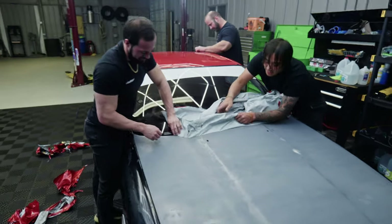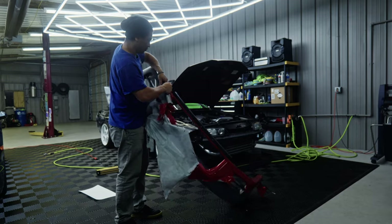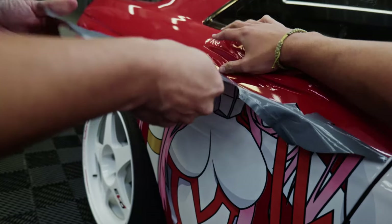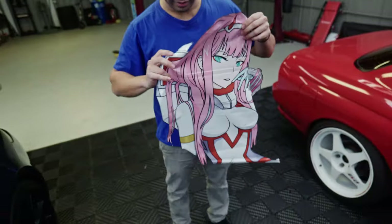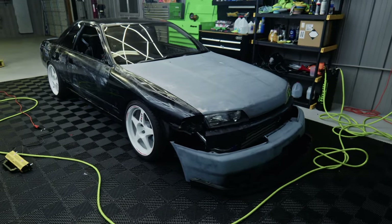Back to the car — in just under an hour, we were able to get all the vinyl off. A lot of it peeled off in big pieces, thankfully. I also tried to salvage the Zero Two vinyl as best as I could, and I ended up slapping both pieces on my bedroom wall as memorabilia.